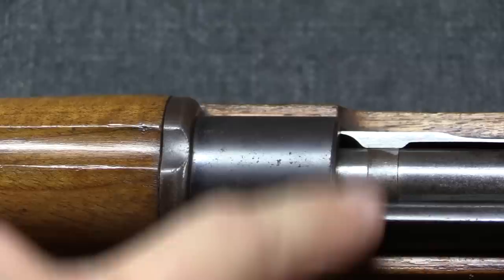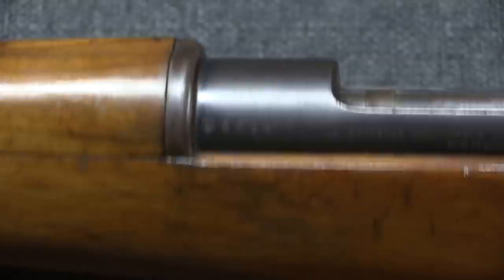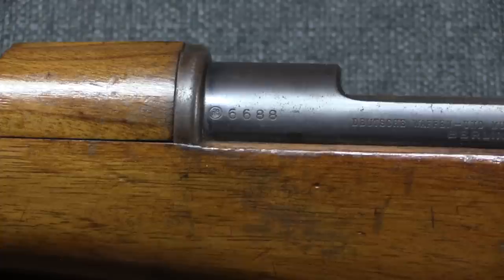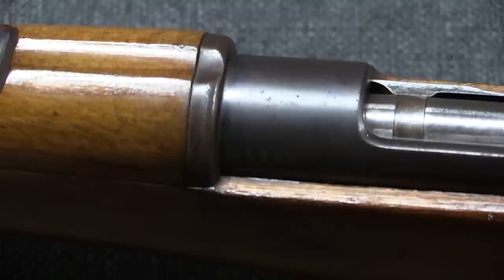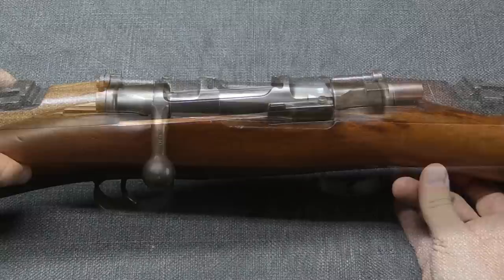One last thing to point out is the top of the receiver. Typically with a Mauser we look there to find information about the gun's origin, but the ZAR had no crest on their rifles—in fact, they don't say 'ZAR' anywhere on them. They just have serial numbers and the DWM cartouche, which is not specific to the ZAR. This can make these a kind of hidden treasure for people who know what they are. The action on these is a cock-on-close, small ring Mauser design.